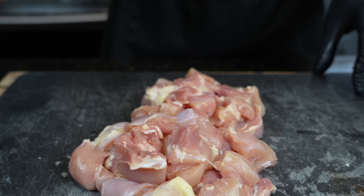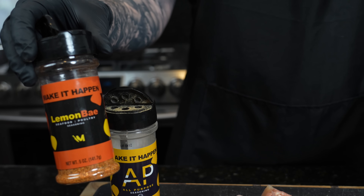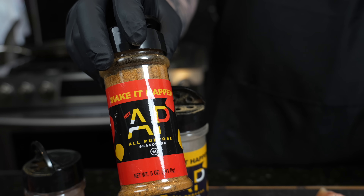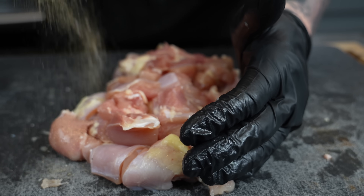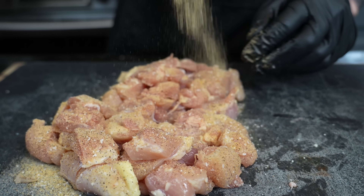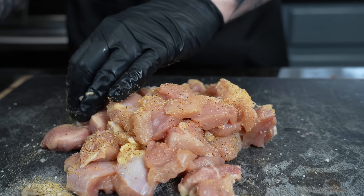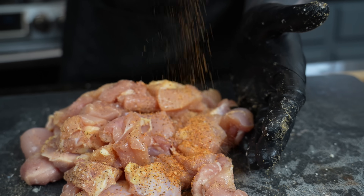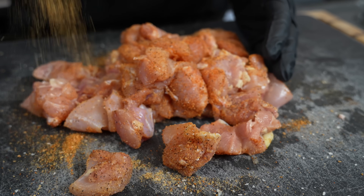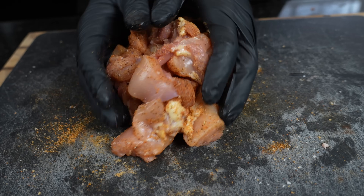For the seasoning blend on the chicken, I'm going with my triple threat: my AP seasoning, my Lemon Bay which has great Cajun flavors, and my Hot AP. You can also use Tony's or whatever your favorite Cajun, Creole, or all-purpose seasoning is. This blend is low sodium so you can be a little more heavy-handed with it. Get in there with your hands, massage it in, make sure it's evenly coated.